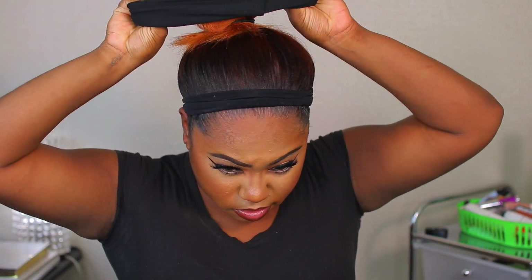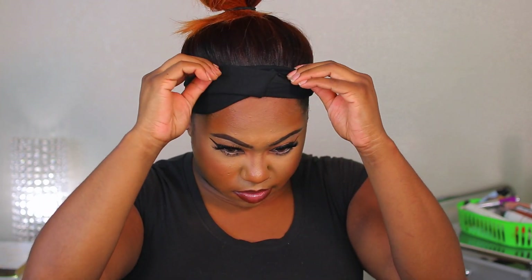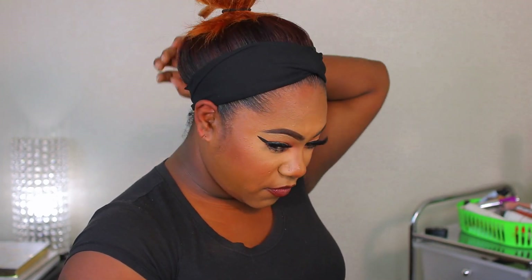I love wearing black, so I'm going to go ahead and put this black headband on. I am doing this so freaking backwards, but okay. That is what it looks like — fire! Yes, we are living for the headband unit. This color here is freaking beautiful, and that is what it is looking like.